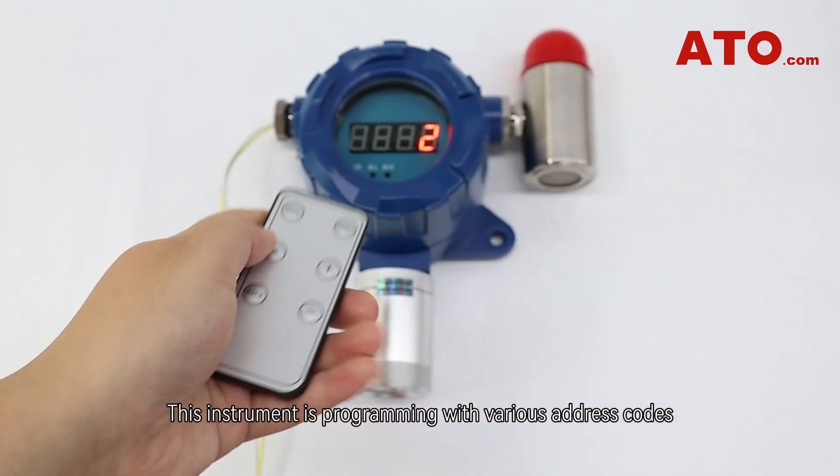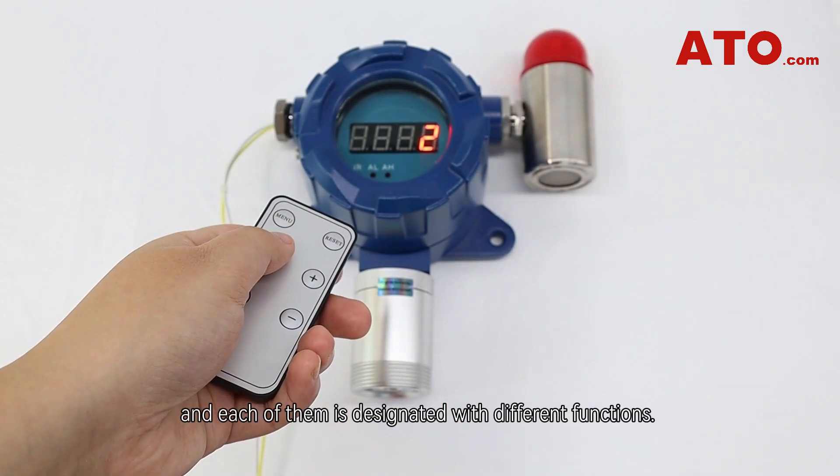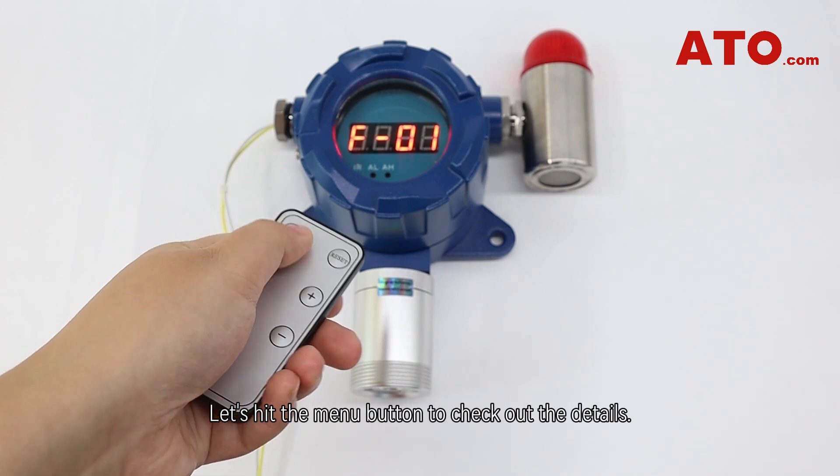This instrument is programmed with various address codes, and each of them is designated with different functions. Let's hit the menu button to check out the details.